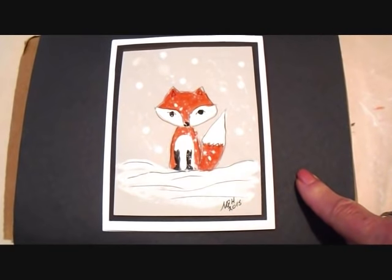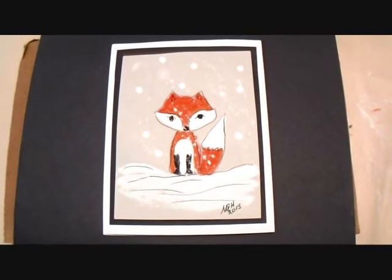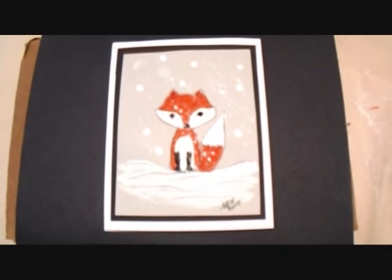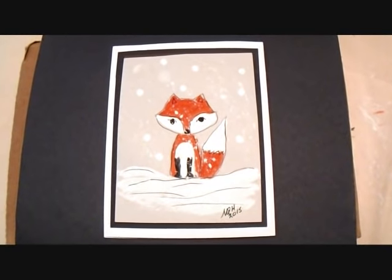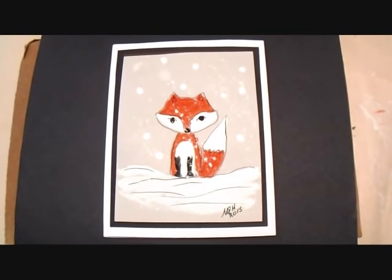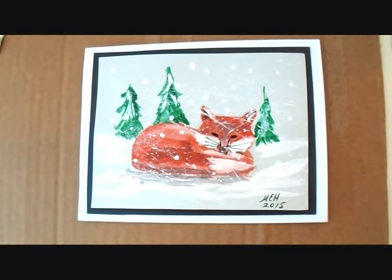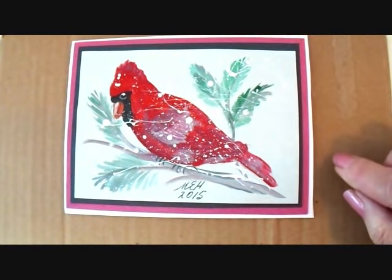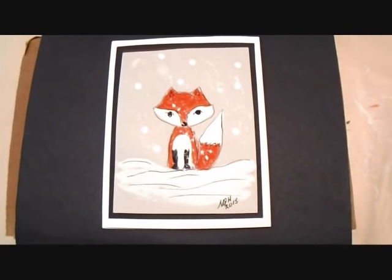Now you can just layer your card with some different colors of paper on your card blank, and you'll have a cute little fox card. I'll put the links below for making card blanks, and the cardinal, and chickadee, and the other fox laying in the snow card. Thanks for watching. Bye for now.